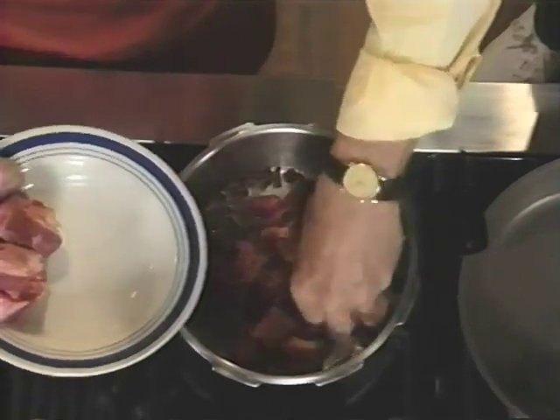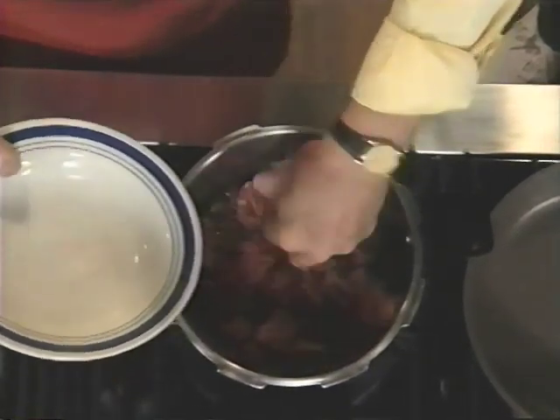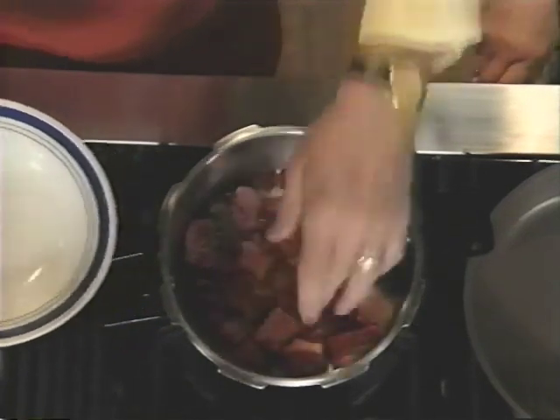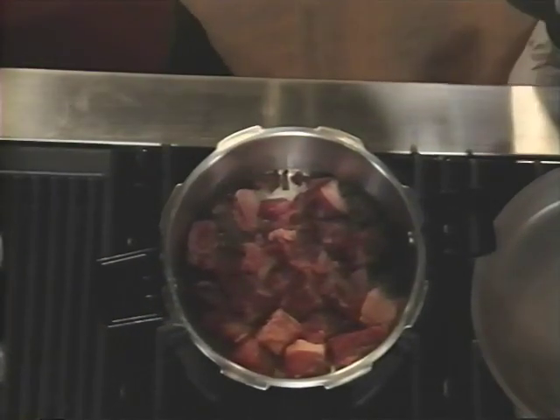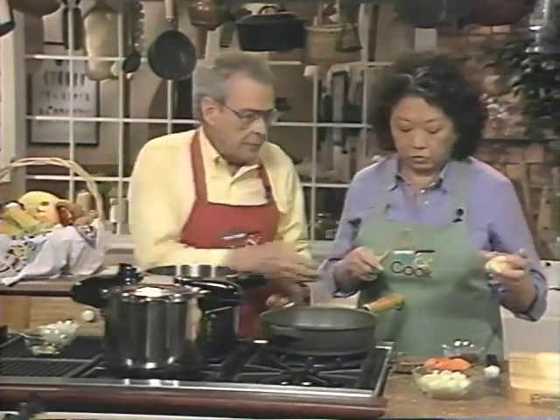Neva likes to cook but she doesn't like to spend a lot of time at it, so she uses this pressure cooker a lot because it does things about three to ten times faster. Once the bacon gets browned off, we'll move on to the next step.